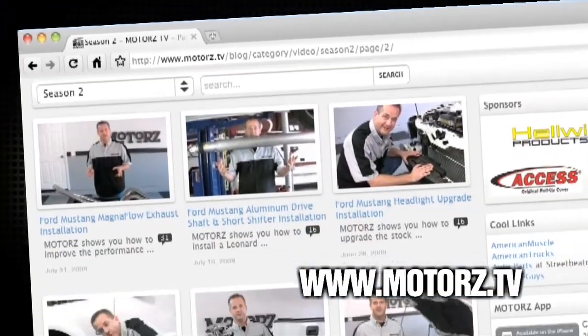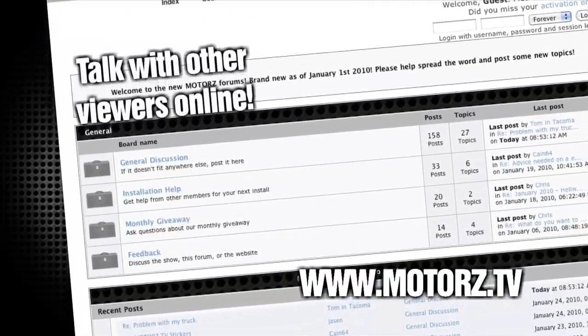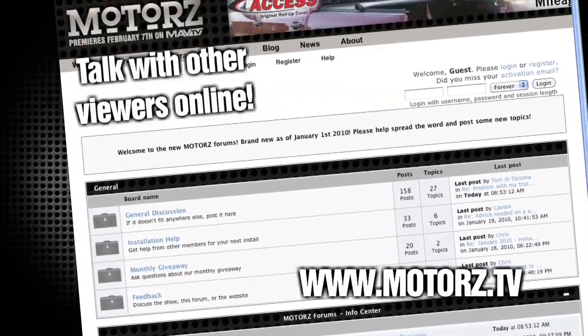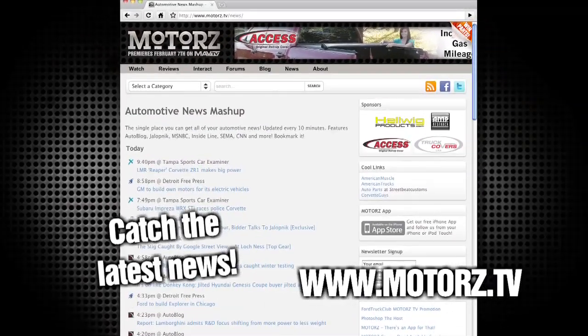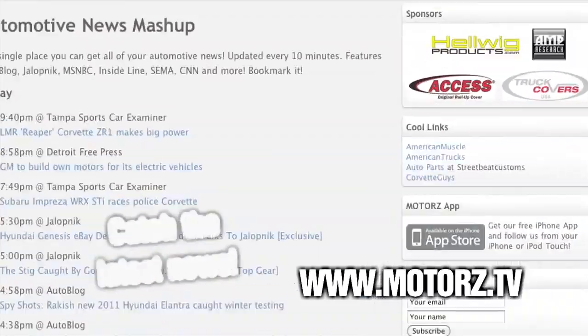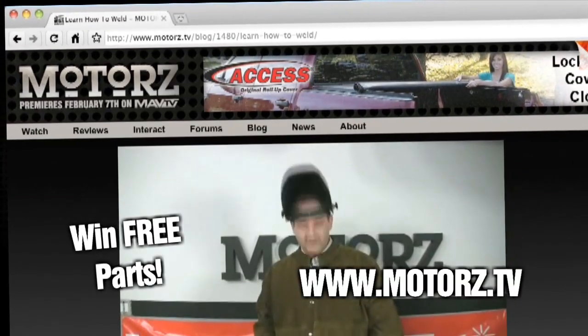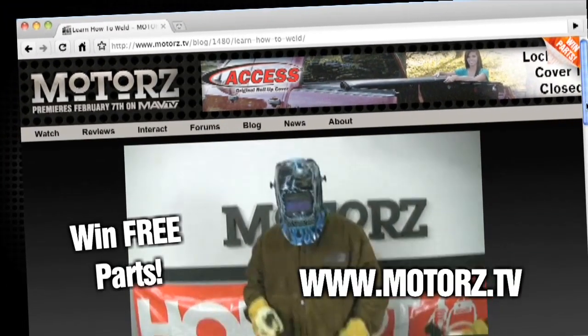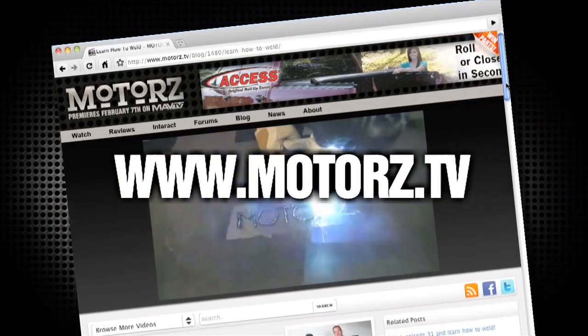Check out the Motors TV website to watch all of your favorite episodes and more, and talk with other viewers online in our popular forums area. Catch the latest news and information surrounding the show as well as the entire automotive industry. Take Motors with you on the road with our free app available for the iPhone and iPod touch. And win free parts by entering in our monthly giveaway. It's all right here at www.motors.tv.